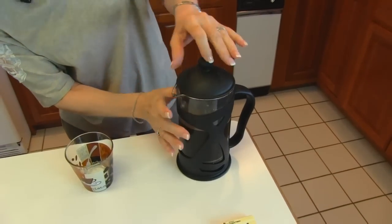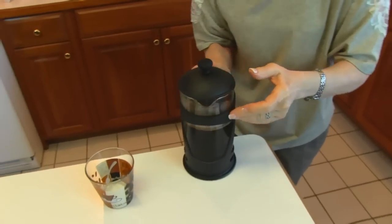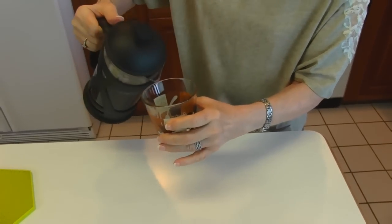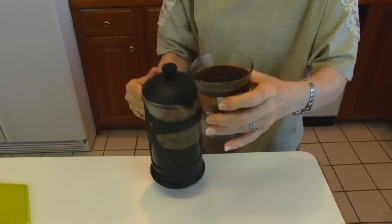Then you do have to swivel the top to make sure that the opening coincides with the spout. And then you can pour it into a cup — or this is a coffee glass, actually. And there's a nice cup of French press coffee.